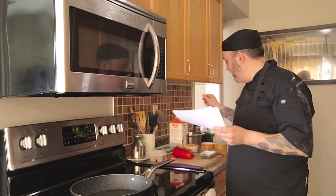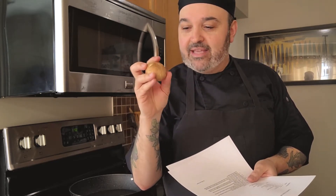Next, cremini mushrooms. I love cremini mushrooms because they're a little bit more pungent in taste — very much like a small portobello mushroom, which is really nice. You can find these at the grocery store. They kind of look like white button mushrooms but they have a darker top.